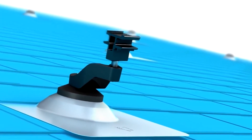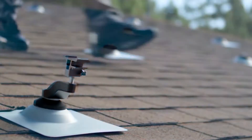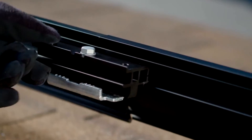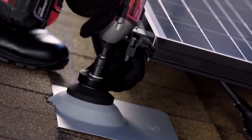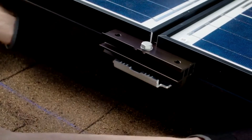Once you've installed all the support structures, the next step is to install the trim skirt and solar panels. The skirts are installed by laying them into the grooves of the leveling assemblies. Once connected and secured, lay the solar panels into the assemblies and add another one to the top side of the panel. Then screw it into the roof mount. Complete the section by installing a connector and connecting the cabling between them.